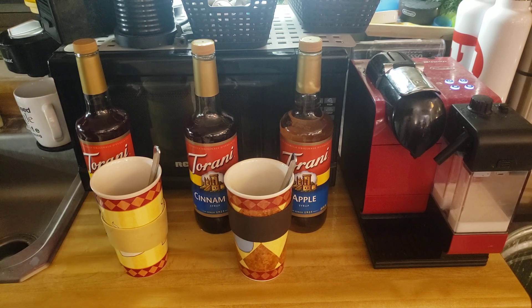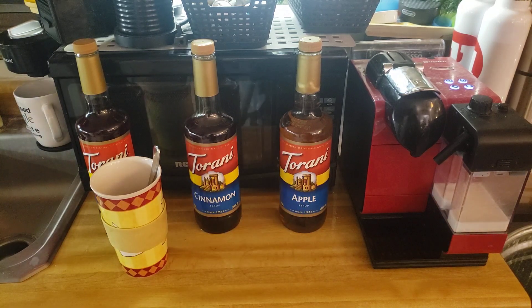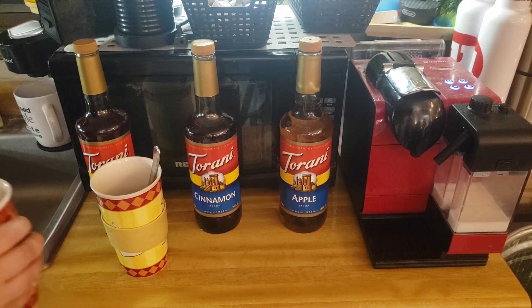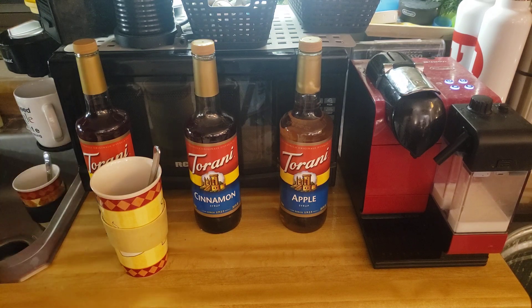How do you feel about the cinnamon? I know you like the brown sugar cinnamon — how do you feel about the cinnamon versus the brown sugar cinnamon? I actually like the cinnamon, but I didn't think the cinnamon would be a good option by itself. Yeah, I thought it would be something you mix with something else — like cinnamon and vanilla. Now you've got cinnamon, and it's doing something interesting.